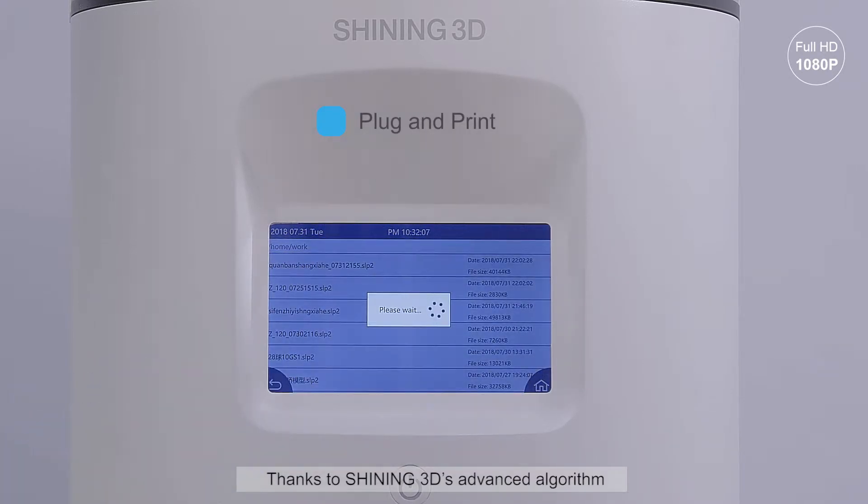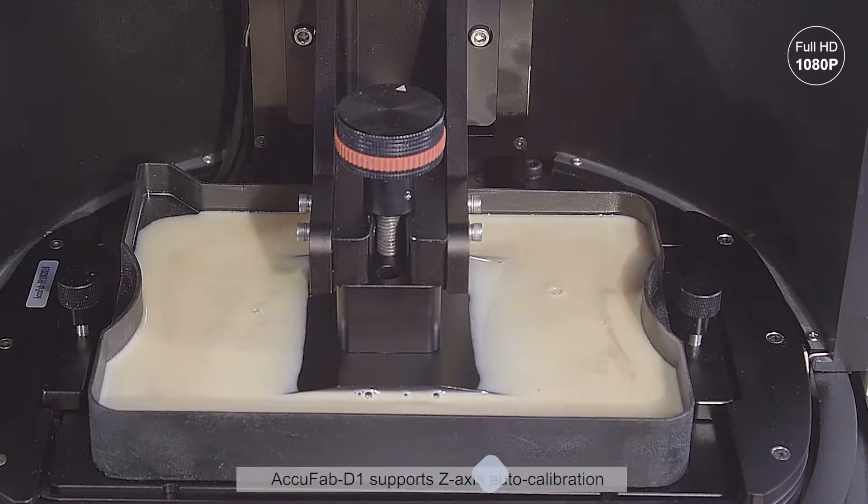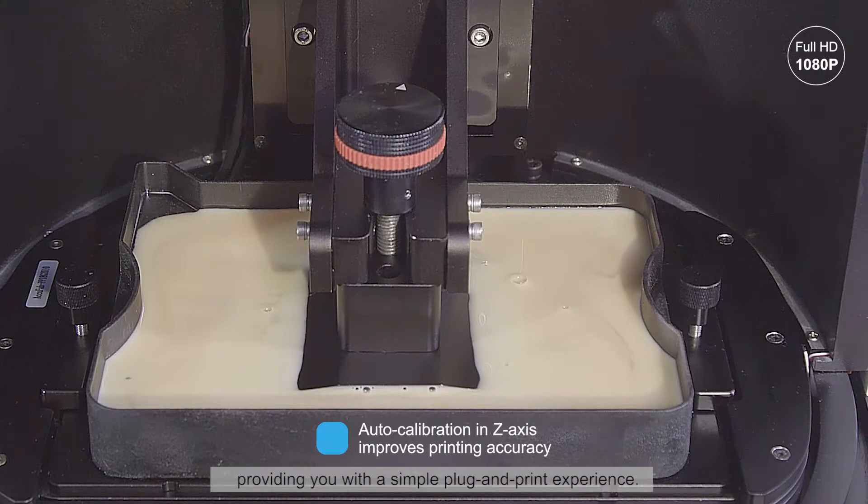Thanks to Shining3D's advanced algorithm, AccuFab D1 supports Z-axis auto-calibration, providing you with a simple plug-and-print experience.